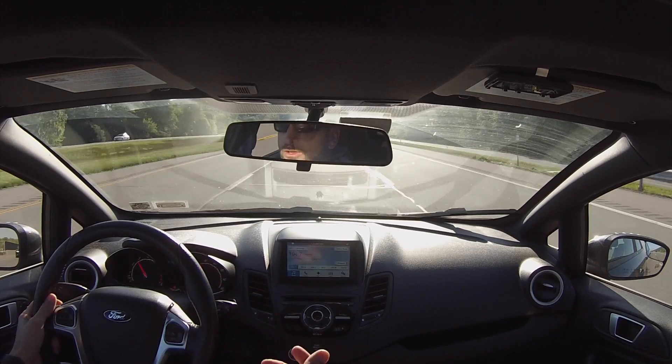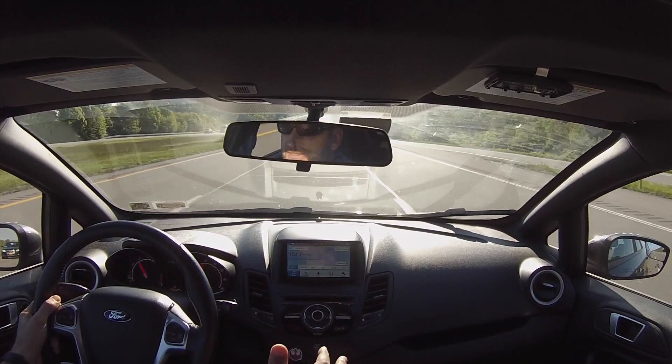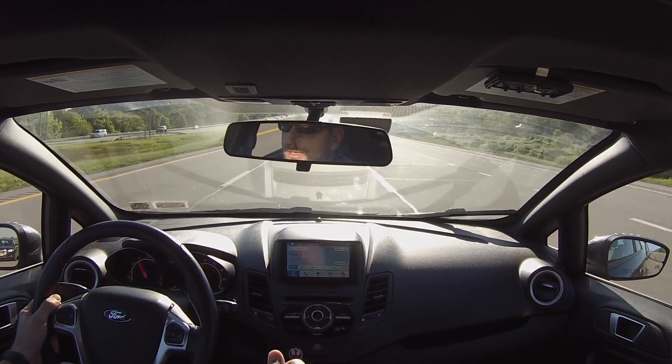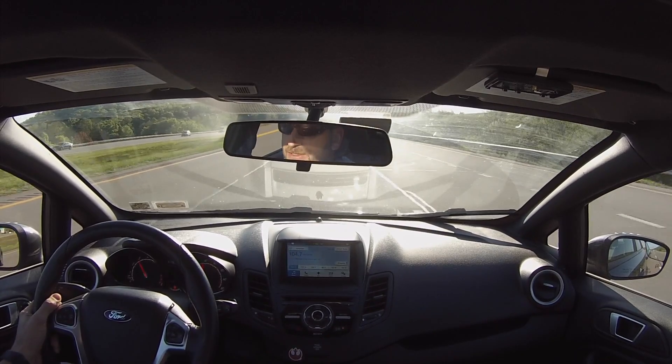I'm in the first full year of my lease — three year lease. And this car's been spectacular. I really don't have anything that I really don't like about it except for little minor things that can be changed.